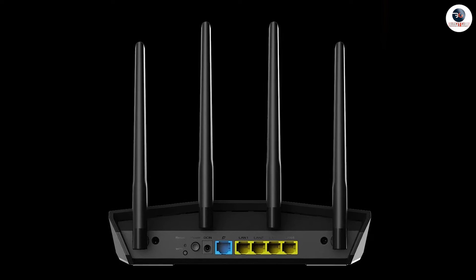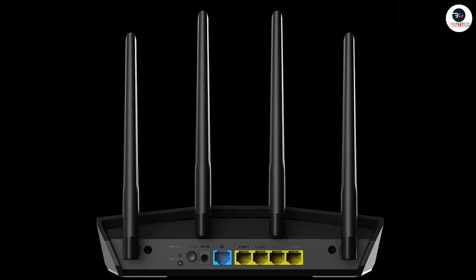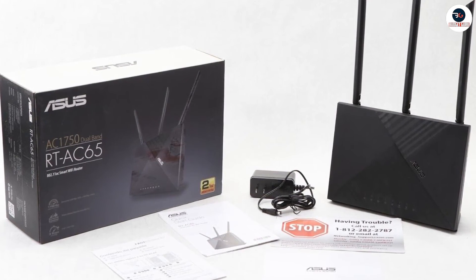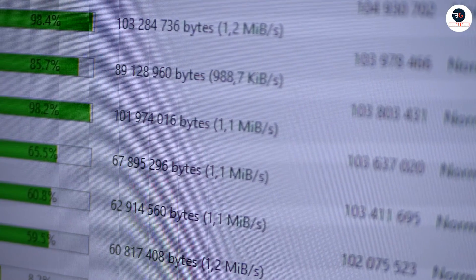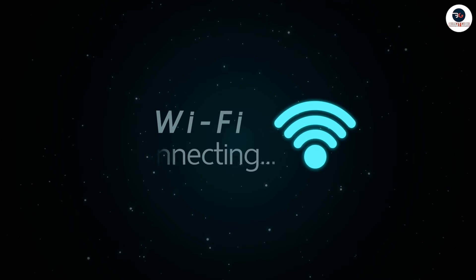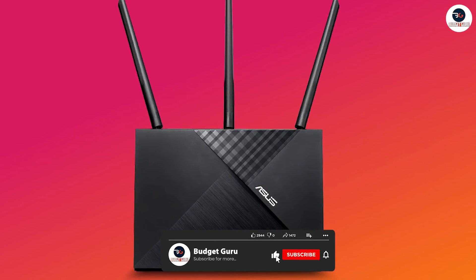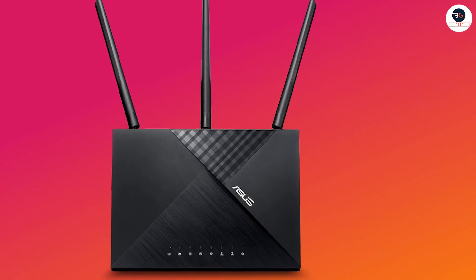Additionally, the router has 4Gb Ethernet ports, which allows you to connect wired devices directly to the router for faster speeds. The router also supports multiple input, multiple output MU-MIMO technology, which means it can handle multiple devices at the same time without sacrificing speed or performance. In terms of range, the router has a powerful signal that can reach up to 3,000 square feet, which should be more than enough for most homes or small offices. However, if you have a larger space or multiple floors, you may want to consider adding an additional router or mesh system to extend your coverage.